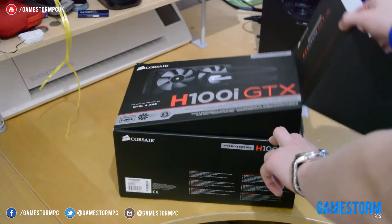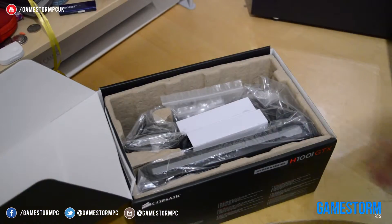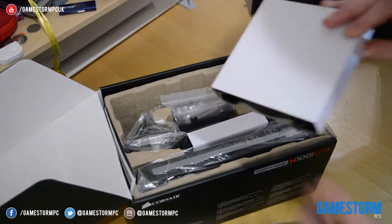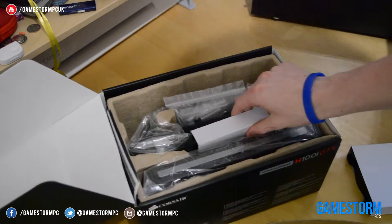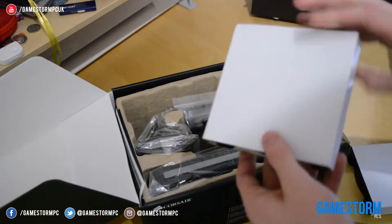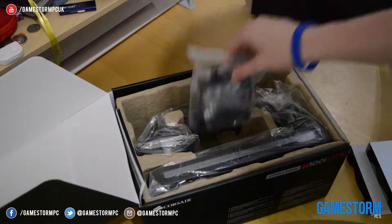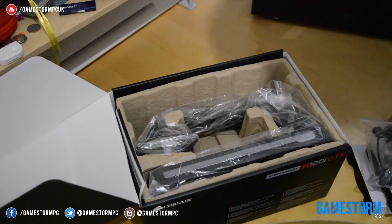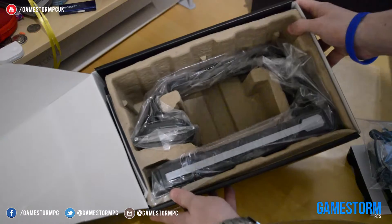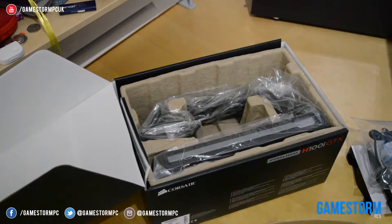To open the box you need to pull the large tab from the right side and then pull the whole thing open. The things included in the box are two Corsair fans which are grey with a black outlining. They also include mounting brackets, screws and standoffs, and also a Corsair Link cable in order to use the Corsair Link software to change the colour of the LED on the CPU block and also the whole liquid cooler itself.